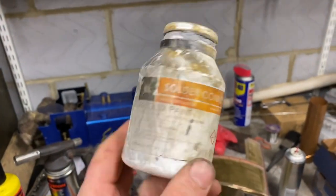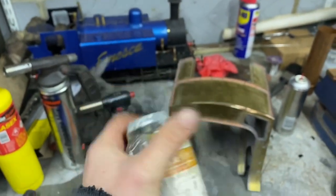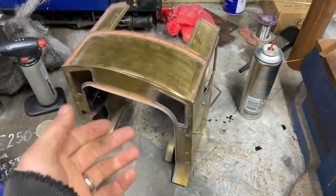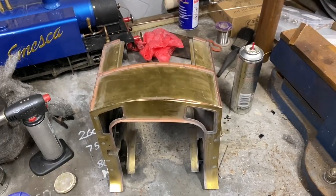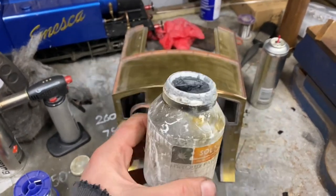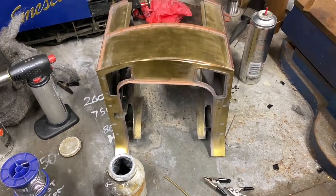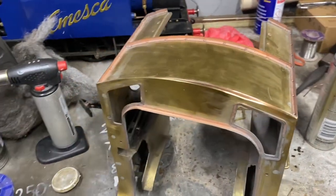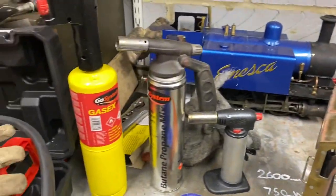I tend to use this soft solder paste — paint it on, and then as you heat it up it melts and solders, but I do add extra solder as well. This is a fantastic flux, so regardless of what I'm doing I always use that. So I'm going to flux this up, give it a bit of a clean with wire wool, lay the extra bit of brass in, clamp it up, and solder.